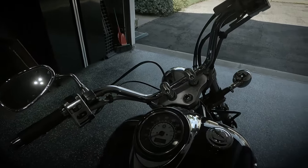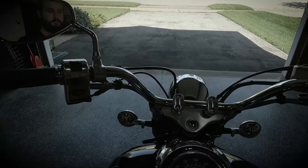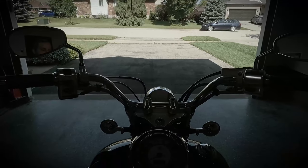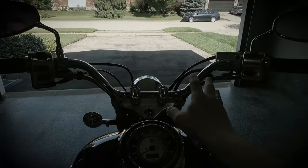Welcome to Balconmoto. In today's episode we're going to start dealing with cleaning up the handlebars. This is how the handlebars look currently — if we were to sit on the bike, this is kind of what the rider sees.